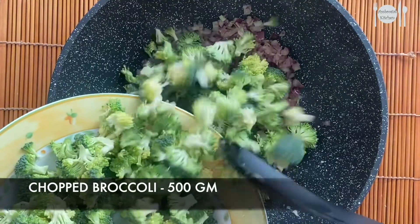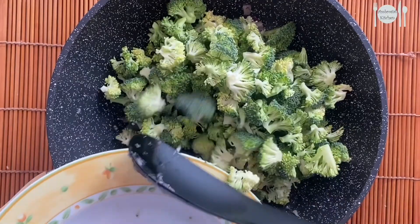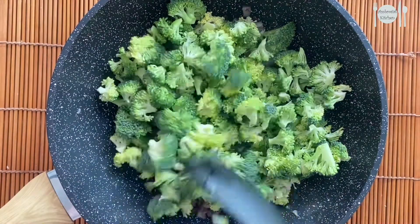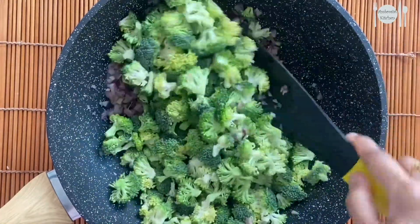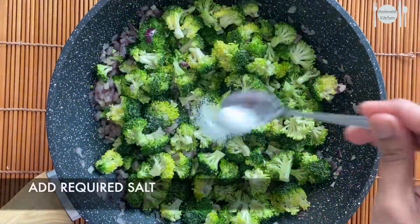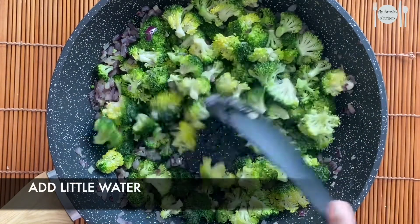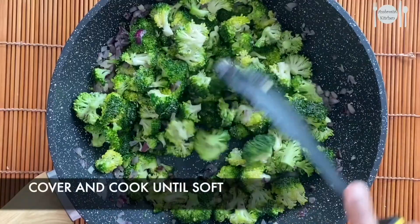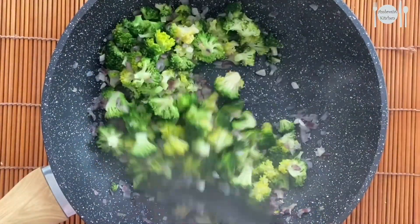Blanch the broccoli in hot water and add it to the onions — mix well. Add a little salt and a little water, cover and cook until soft. Now the vegetables are well cooked; let's transfer this to a plate.